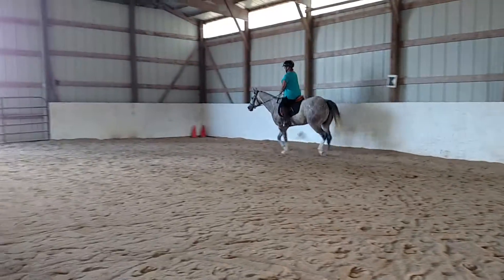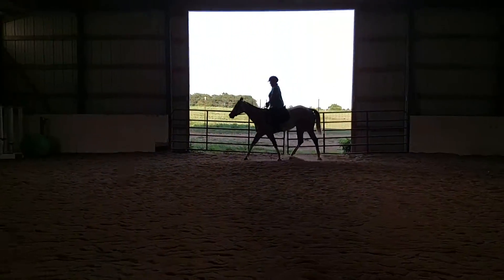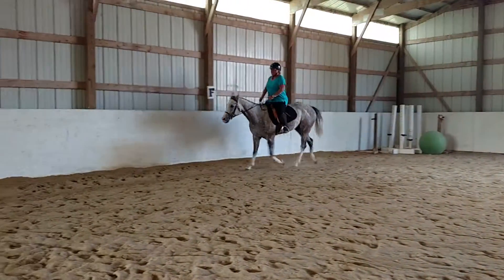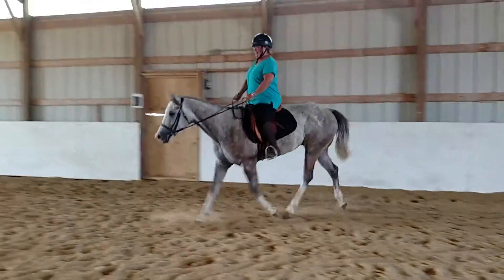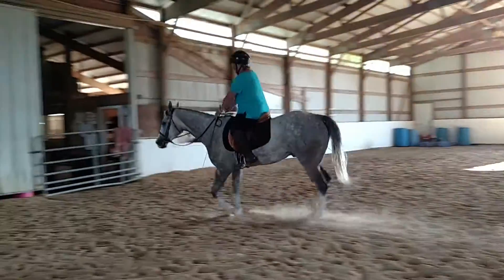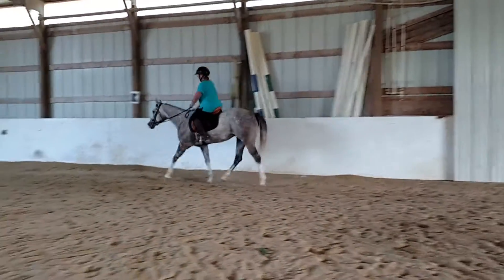Very nice. Now he's trying to reach a little bit. You feel him reaching with the neck a little bit, but he hasn't quite brought it down yet. Take him down the long side a little. Good boy. Give him a rub there. Did you feel how he tried to lengthen? Give him a rub for that and say, but trot on.